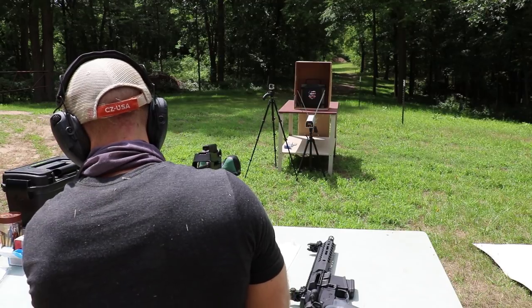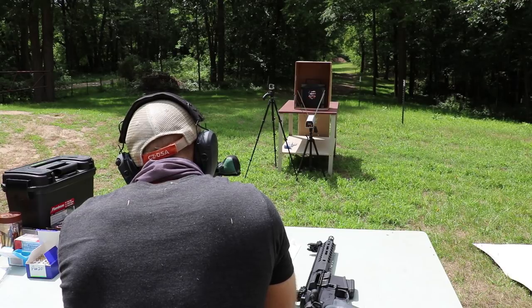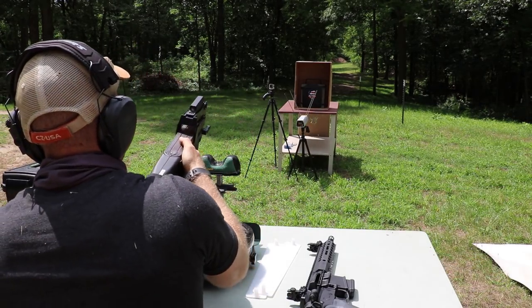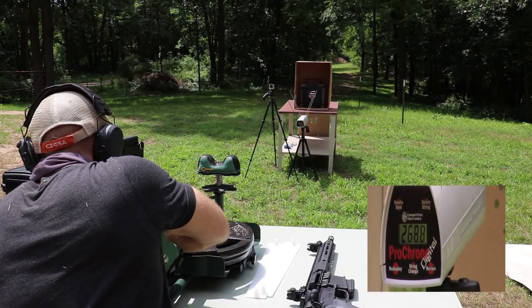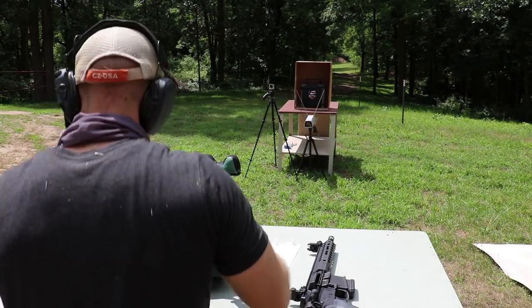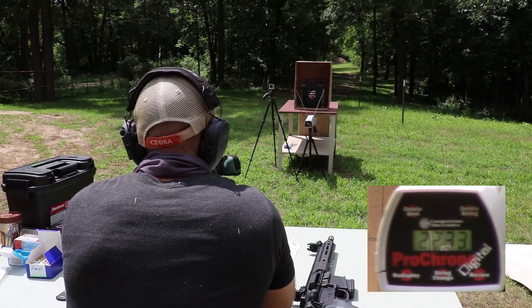Now our Elite Ammunition T6B. Velocity: 2688. Now the Elite Ammunition Devastator. Velocity: 2225. And finally our factory SS190. Velocity: 2233.